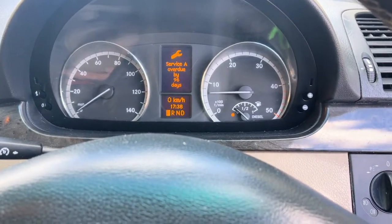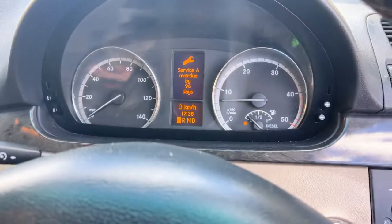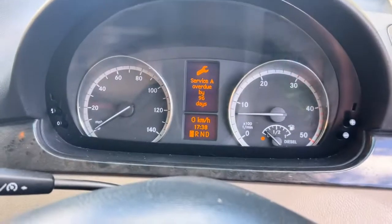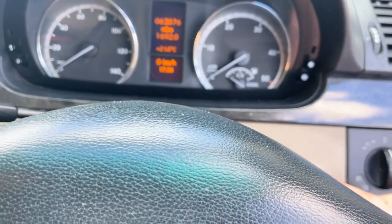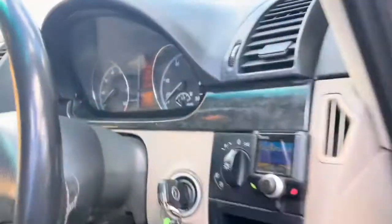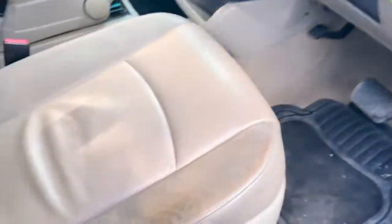Service is overdue by 96 days. It's on 69,000 miles — it was 63,000 miles — and it's had a hard 63,000 miles by the looks of things.